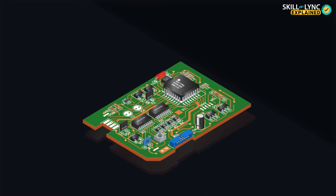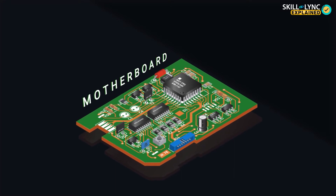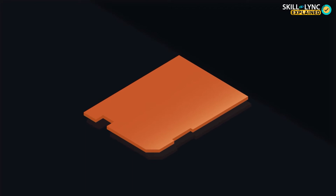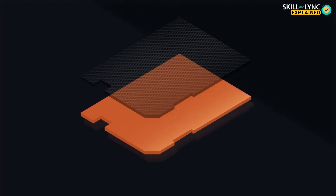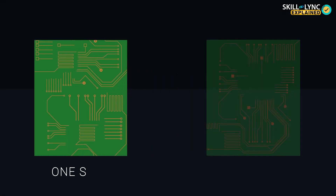When components such as resistors, capacitors, and diodes are soldered onto it, it's called a motherboard. So, what is a PCB made of? A PCB is made of fiberglass reinforced on plastic boards. This is simply the blank circuit board that goes for printing the circuit. There are two kinds of PCBs: one-sided and two-sided.